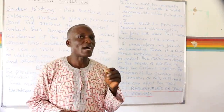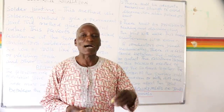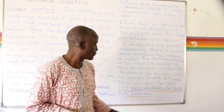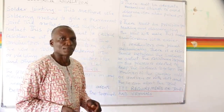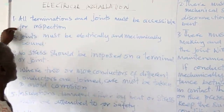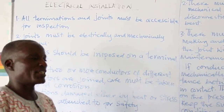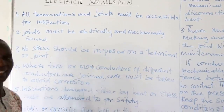Do you know that if you don't have good joints, it can result in fire outbreak? It can send excess or abnormal current into your appliances. Therefore, the study of joints and terminals is very important to the electrician. The IEE requirement on joints and terminals says: number one, all terminations and joints must be accessible for inspection, as electrical installations are expected to be inspected from time to time.